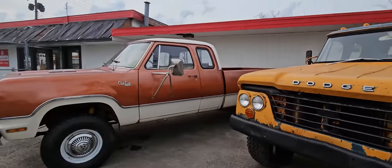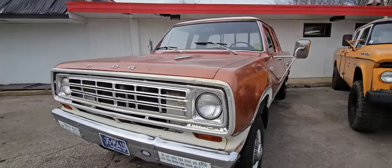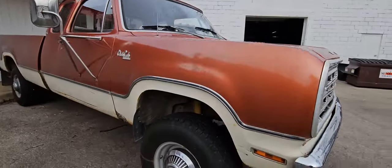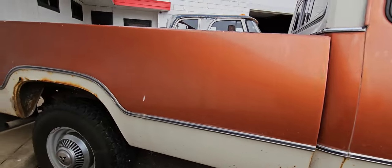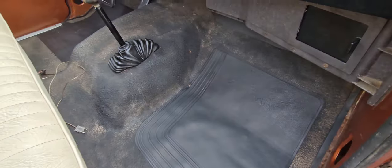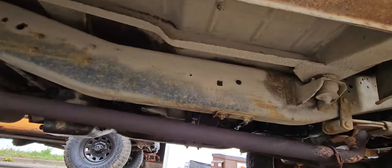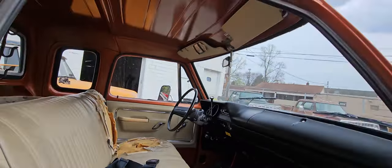Then we got the 1974 W200 Club Cab. This is an original paint, one owner truck — 360 automatic, runs and drives great. Got a little bit of rust starting on the bottom of the fender, a little bit on the wheel lip. All the trim is there, driver's seat needs to be done, floors are nice. I've got an original vinyl mat intact underneath — really clean and dry. Yeah, nice truck, really nice truck.